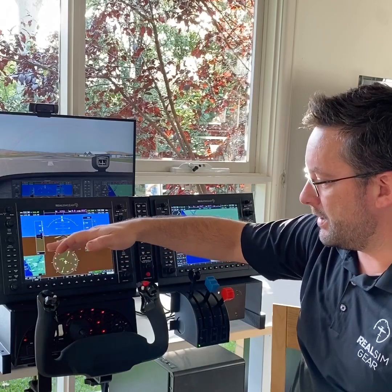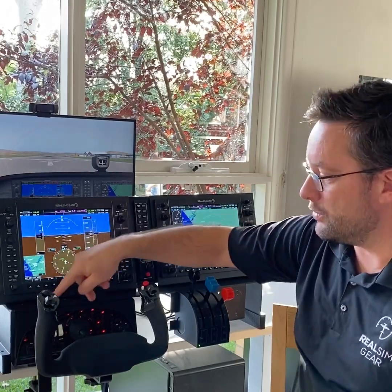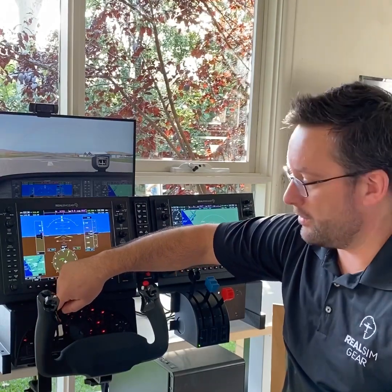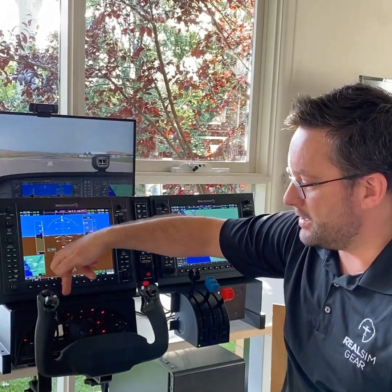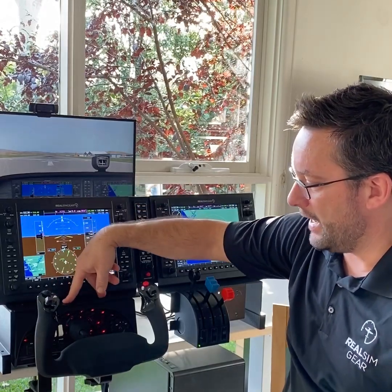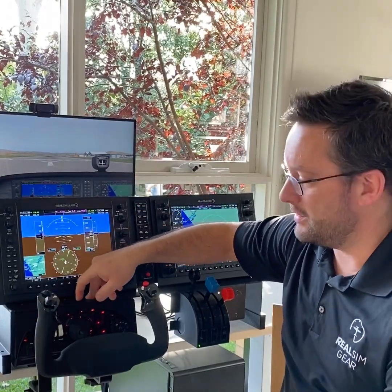What's cool about the flight deck mounting plate is it allows you to mount everything to either a Honeycomb yoke or a Logitech yoke, using the standard Logitech hole pattern at the top. There are actually a couple of screws holding this down to the Honeycomb yoke in this instance.